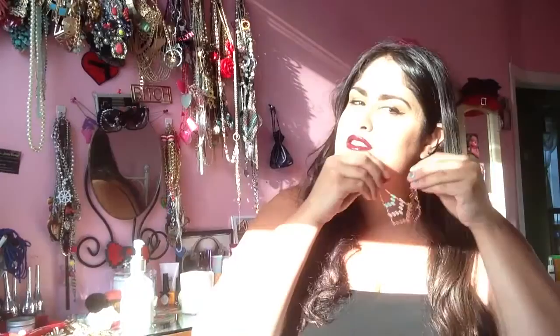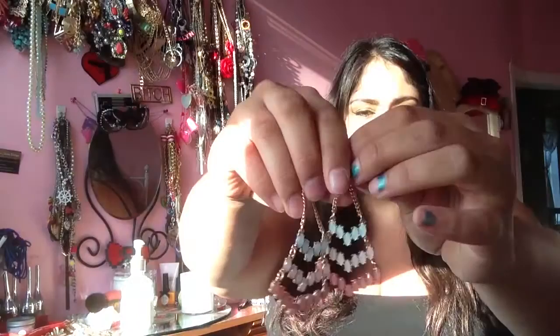Last but not least are the Sunset Beach earrings, and I really, really, really liked these. These were more summery for me, because you have your peach and your aqua, and they're not exactly too bling bling. They're just kind of that dulled color — dull in a good way. It's like a milky color. Very pretty. I love the style of it. They dangle a little bit. Even if you wear your hair down, you're definitely going to still see them because they're so big. But if you put your hair up, you're going to get a lot of wow out of these.